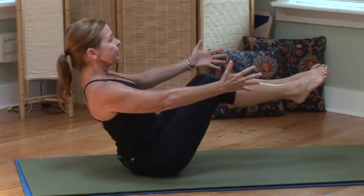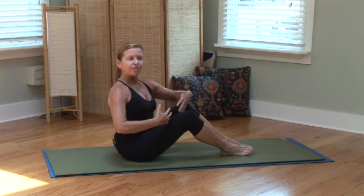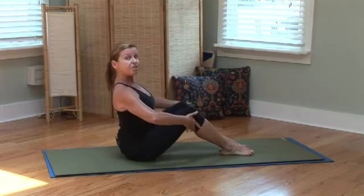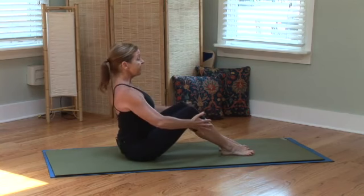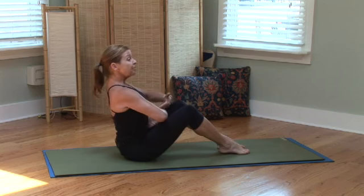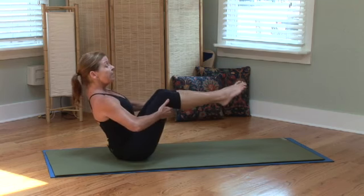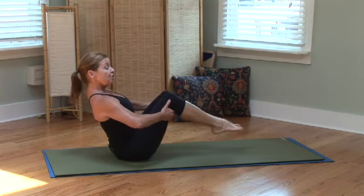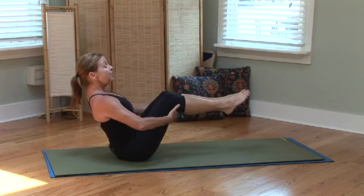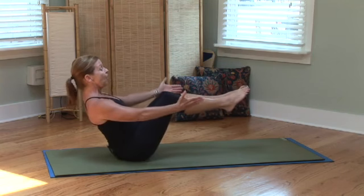So let's start with Navasana, boat pose. This posture helps strengthen the spine as you sit nice and tall, drawing your shoulder blades back and down. And just sitting, draw your belly to your spine. Now slowly, just lift. If this is too much, you could also have your toes touch. And if you felt strong enough in your center, you could release your arms.